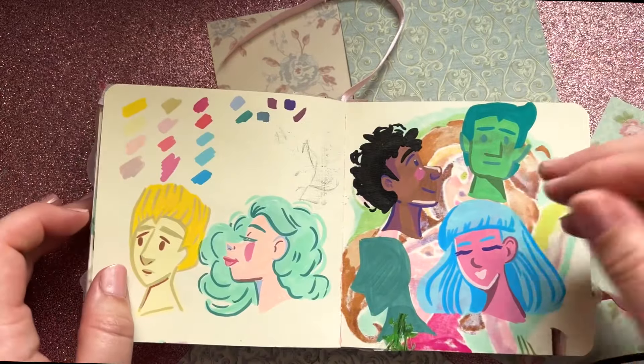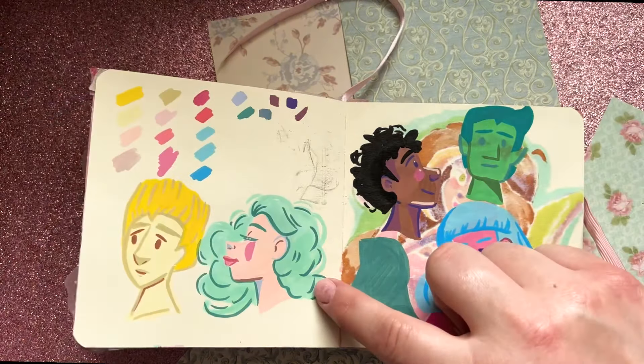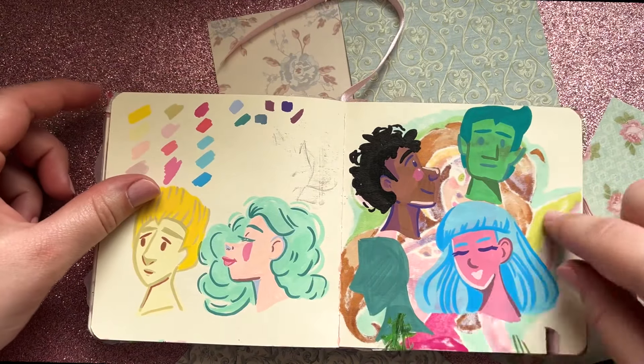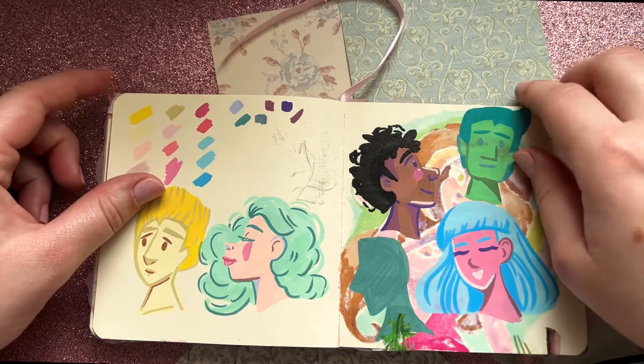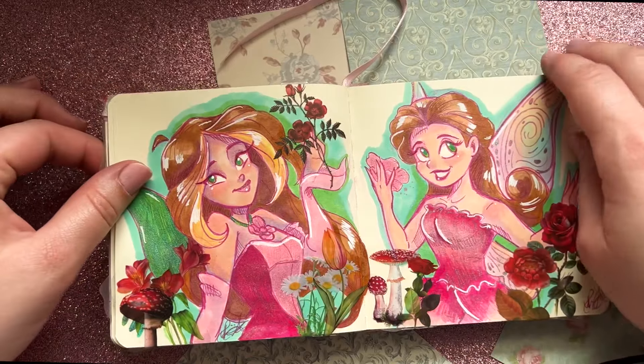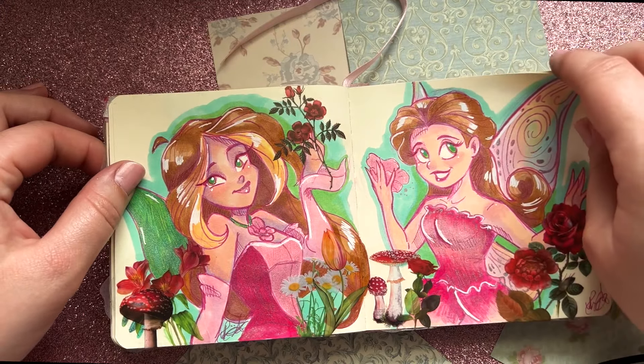This is when I got my Artics acrylic markers — I bought them for myself and just wanted to try them out. You can see the different styles this gave me — this one gave me Beast Boy vibes. Then I have two pink fairies with fun mushrooms and little flowers.